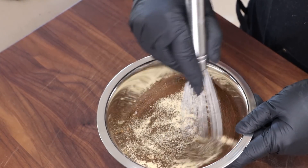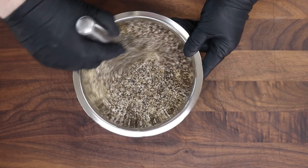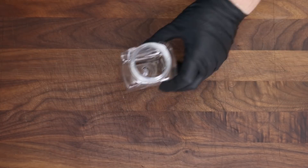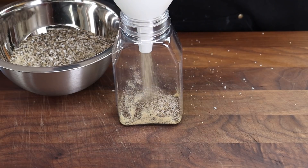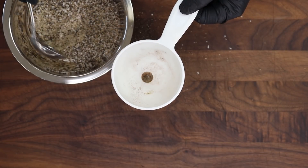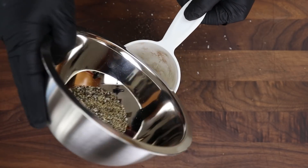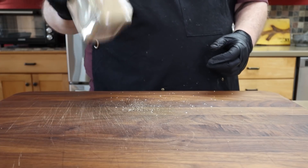We're just going to whisk this together gently. The brisket I'm going to be doing is about a 15-pound USDA Prime brisket. Let's go ahead and transfer this to a shaker bottle. I'm going to do it with a spoon because I don't want to spill this — and I'm still going to spill some, as you just saw. There's a great smell from this. Got a lid on — we'll give that a good shake.